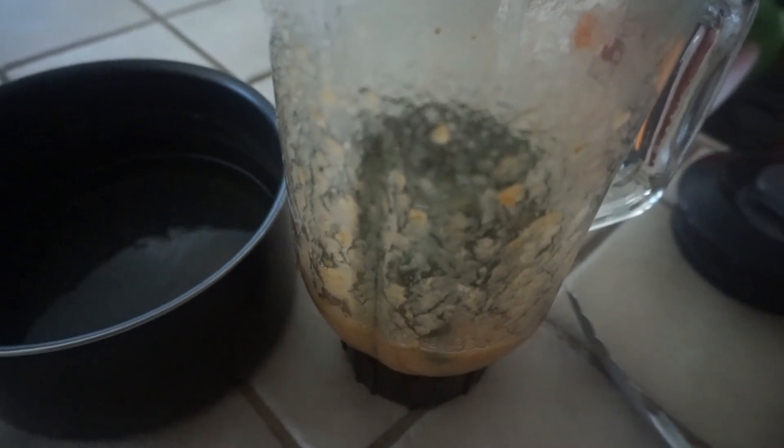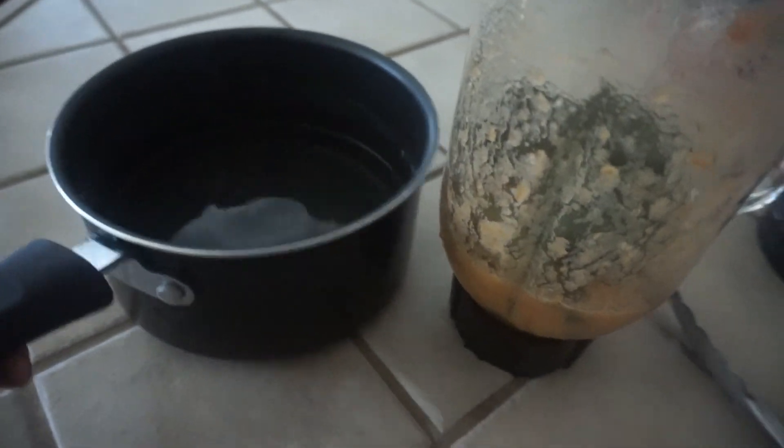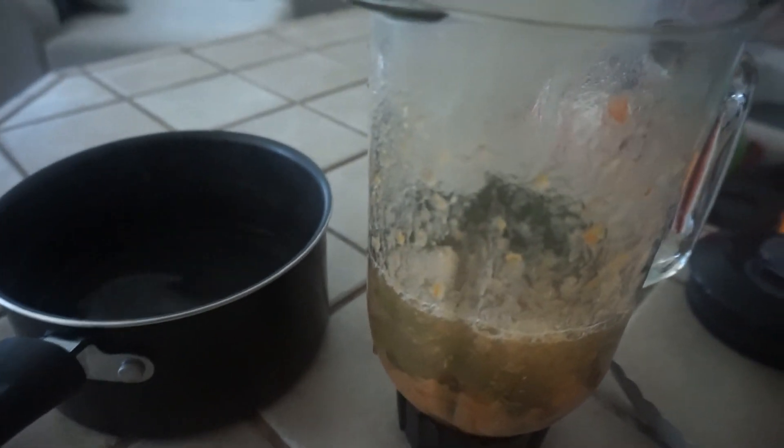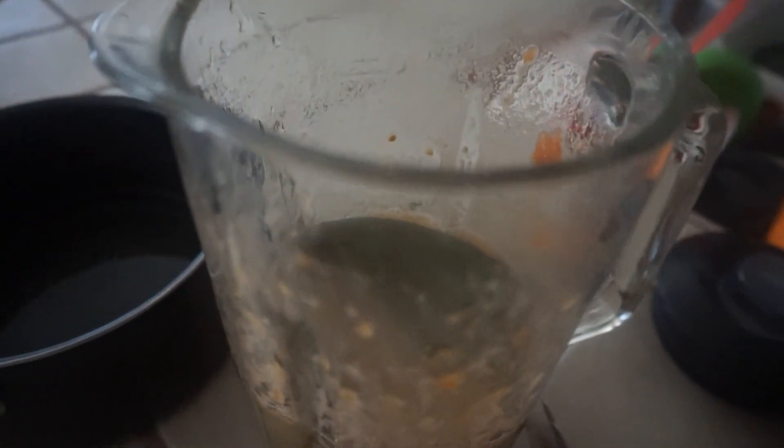I'm going to use this water from boiling since I know it's okay to use, and I'll fill the blender up about to here. There we go — la sal is al gusto, el tanteo, I just pour some in like that.